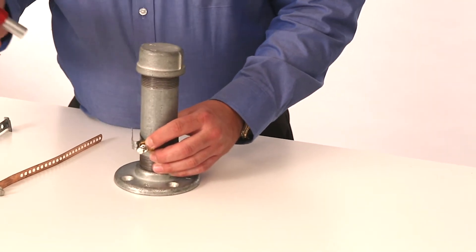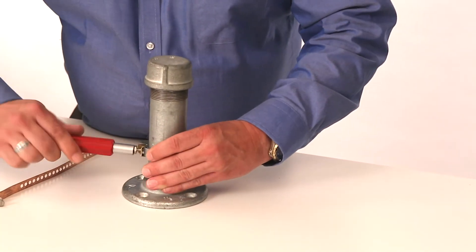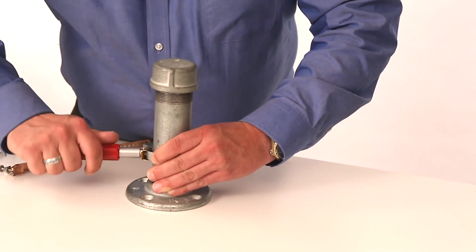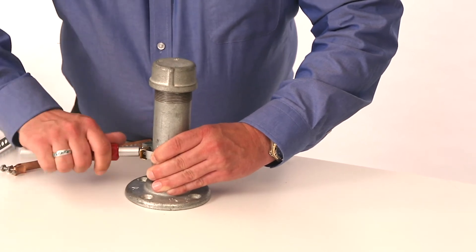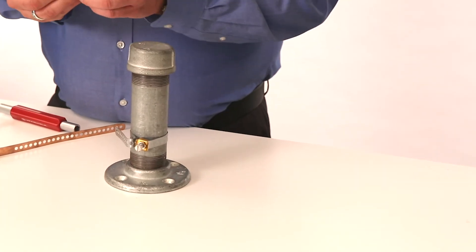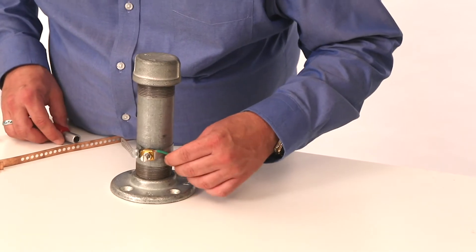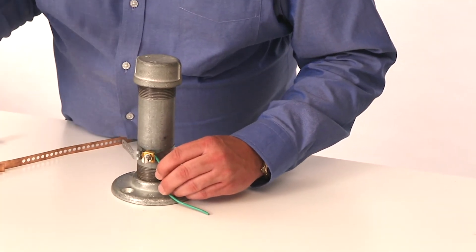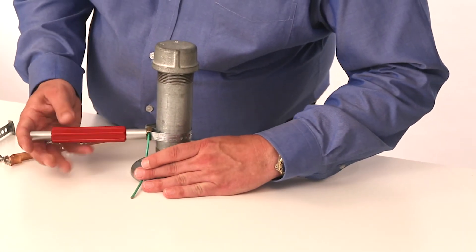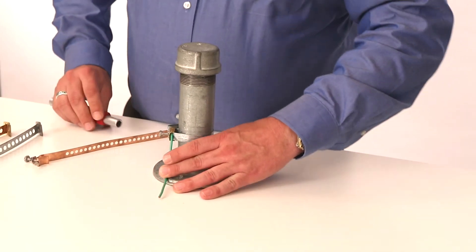Using single tool installation, you're going to take the three-eighths inside of the can wrench and tighten down the ground strap. You can get it nice and tight on there and that hook isn't going to pop apart on you. Once you've done that, you're going to attach your ground wire — strip off the jacket to make sure you get good contact — go ahead and put it inside behind the backing plate. Again, using single tool installation with the seven-sixteenths, tighten down that backing nut on the plate and the installation is complete.